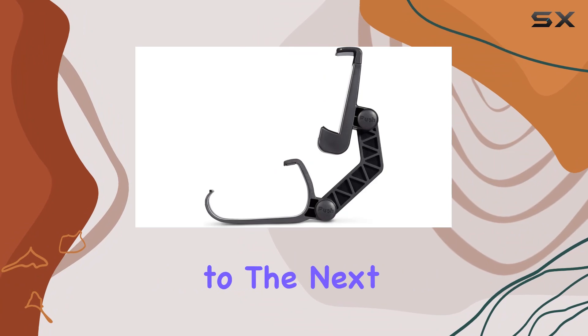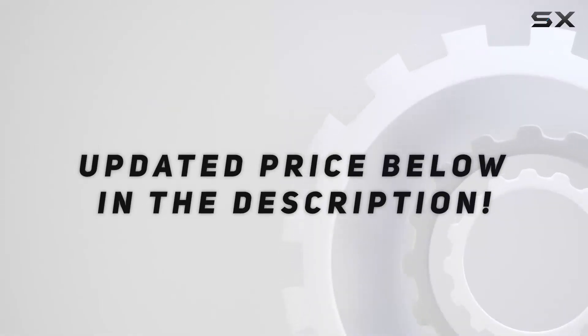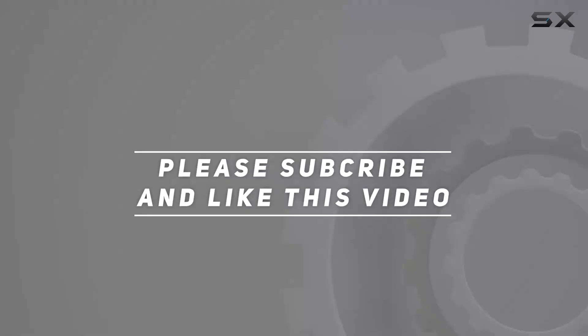It's a must-have for Luna Controller owners looking to take their gaming sessions to the next level. Check out the video description for an updated price, and thank you for watching this video.